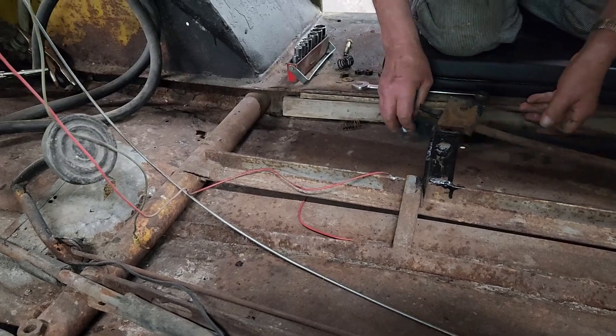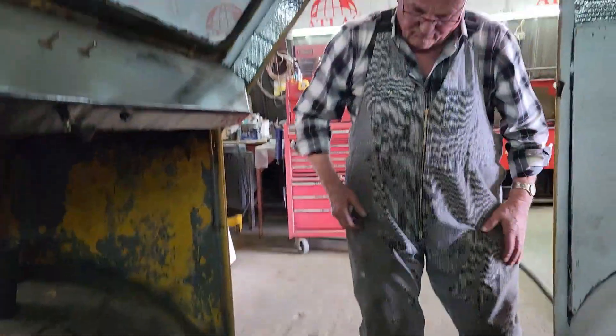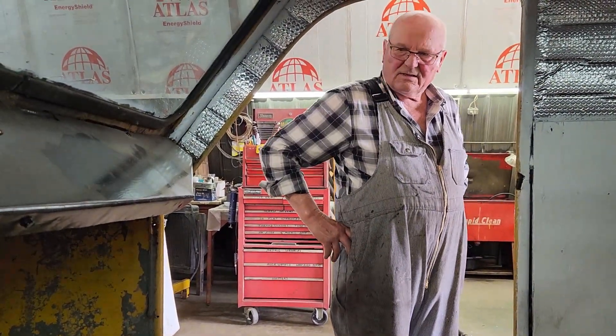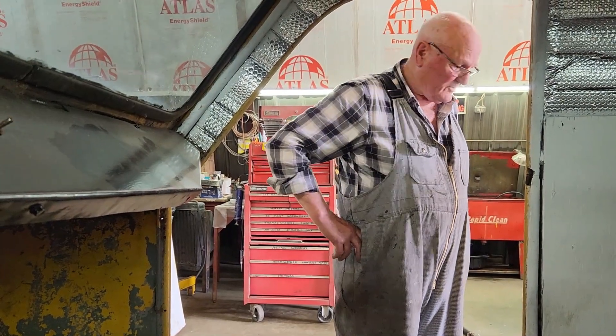Anyways, quite a bit of progress here today. We're going to let Dad get back to things. Any tip of the day for the boys? I'm out of tips of the day until I get further advanced.